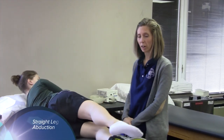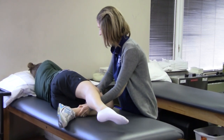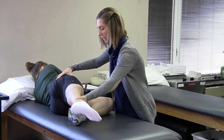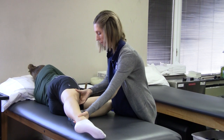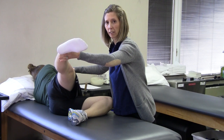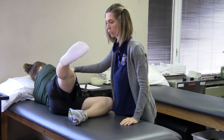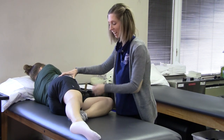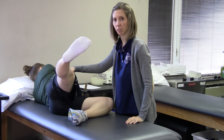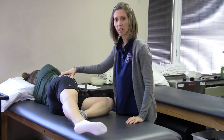The first exercise is straight leg raise abduction. Bend your bottom knee to maintain a stable position. The top leg — you want to avoid flexion, so keep it behind you. Tighten your quadriceps and raise your leg as high as you can, avoiding any pinching pain, approximately 10 inches. Hold that position for the count of three and lower it. Relax your quadriceps, tighten again, and raise it up. Do approximately 10 to 20 repetitions depending on the patient's tolerance.